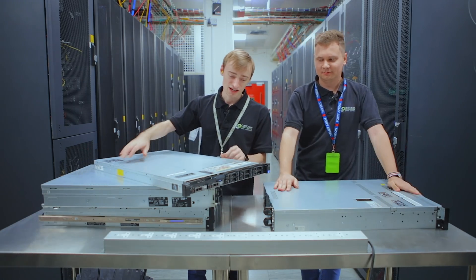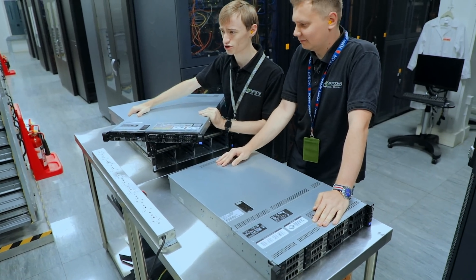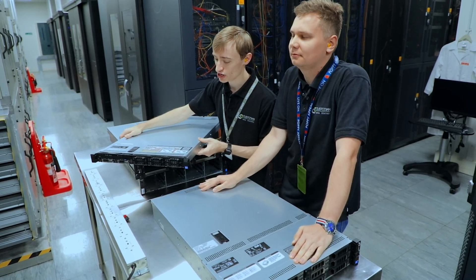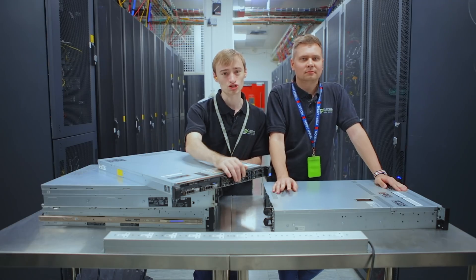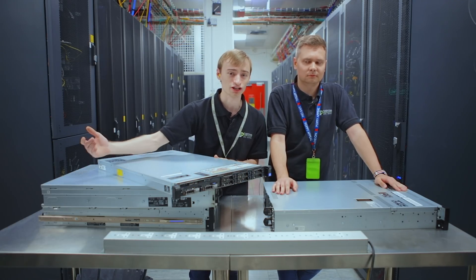The next one is an R620. The reason I grabbed this is because it's fairly new, but it's only a 1U server. Just to emphasize that how big it is doesn't really matter - you can still fit quite a lot of storage at the front, or you could use it with just two discs and then have extra storage at the back.